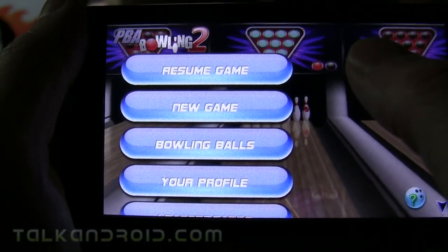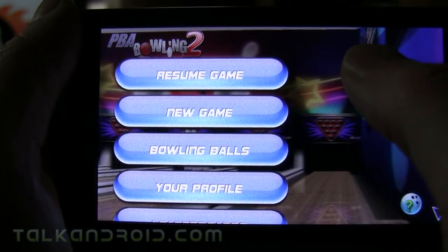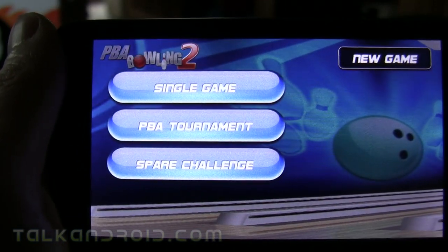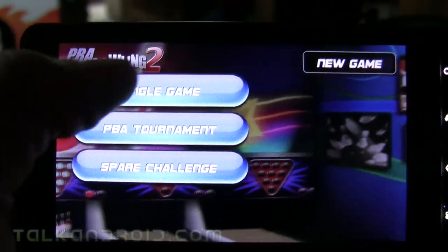Hey everybody, it's Rob Nazarian at Talk Android. Today I want to show you Amazon's free app of the day called PBA Bowling 2. Let's go right into it — we'll start a new game. You can see you can play a single game, tournament, or spare challenge.